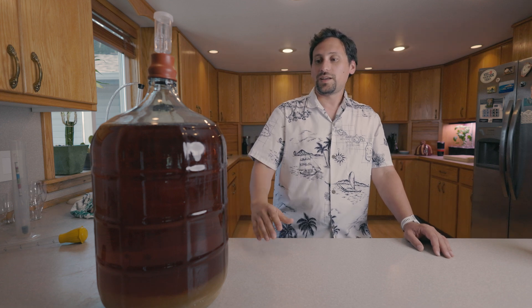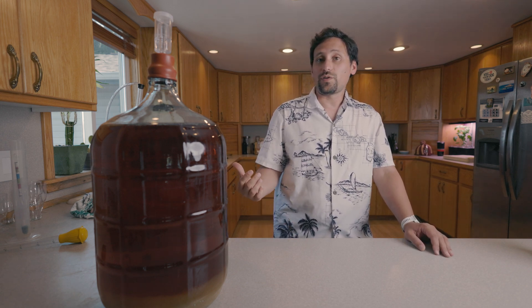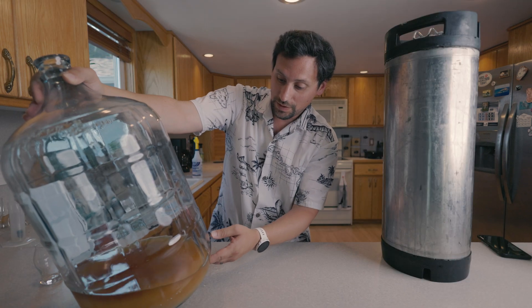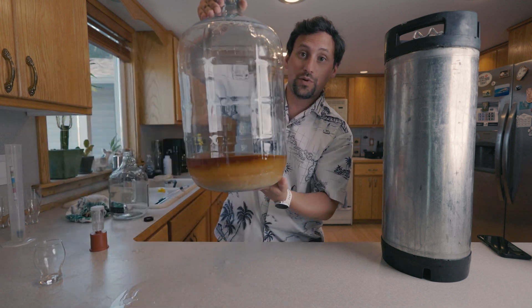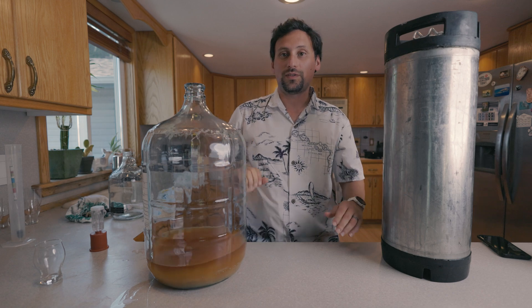The second thing to keep in mind is that this will still take a little bit of time to clear — it took only two days to clear after the initial cold crash. The temperature we brought it to wasn't that low — like 50 degrees. We just put it in a sink full of ice and then took it out, and that was enough to gel the agar and bring everything down to the bottom. There will be a little bit of wispiness at the bottom. Overall, we've lost about a half to three-quarters of a gallon of cider.